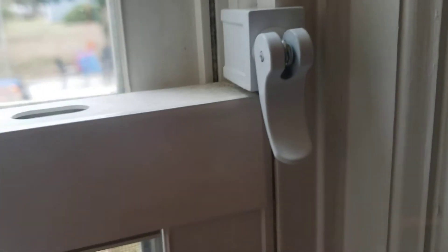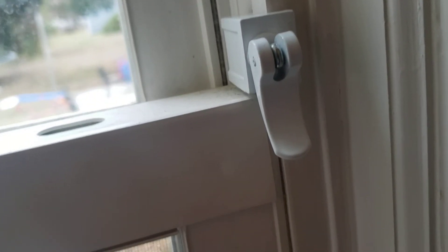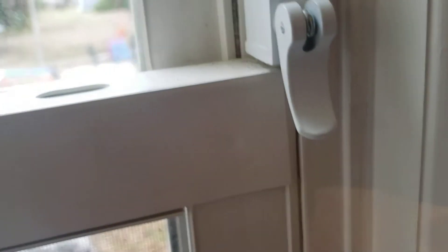Now, people can still break your window and get in, but they can't lift the window up anymore. And if you want some extra security, put these in your window. You can barely see them — they match most window colors. I think they have different colors too.